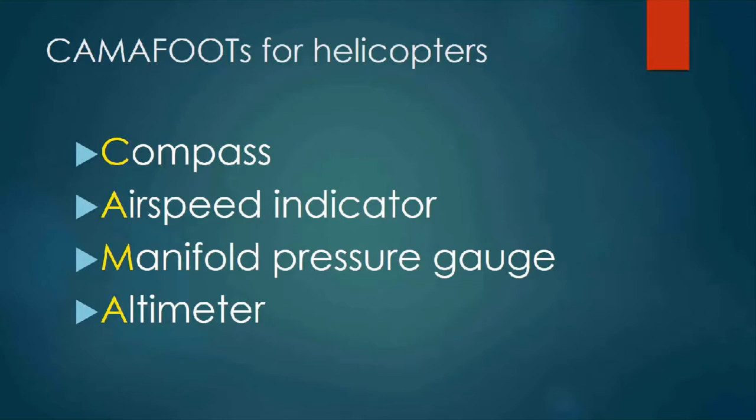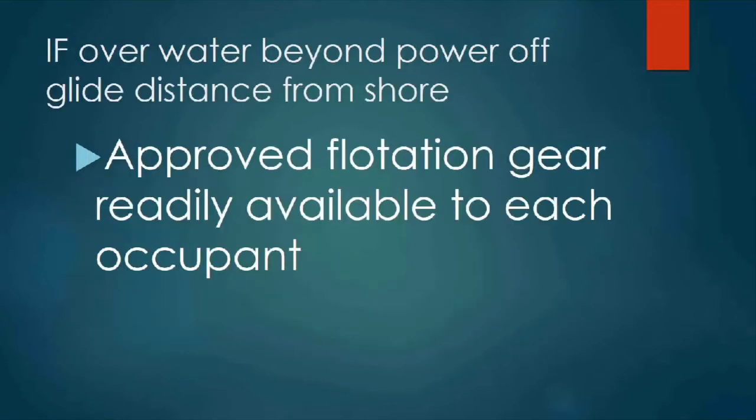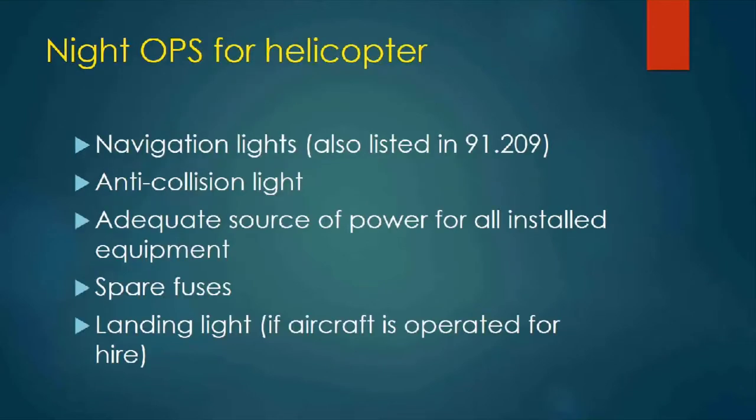Part 91 equipment requirements in Echo for helicopters would be: 91.205 CAMAFOOTS — compass, airspeed indicator, manifold pressure gauge, altimeter, fuel gauge, oil temperature gauge, oil pressure gauge, tachometer for each engine, seat belts for each passenger two years old or over. If over water beyond power-off glide distance from shore, you must have approved flotation gear readily available to each occupant. For night operations, add navigation lights, anti-collision light, adequate source of power for all installed equipment, spare fuses, and a landing light if the aircraft is operated for hire.